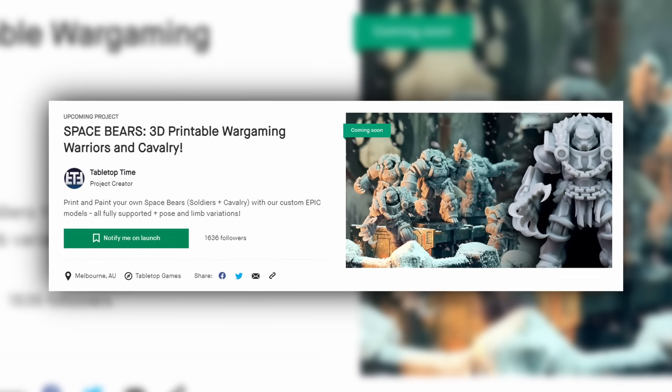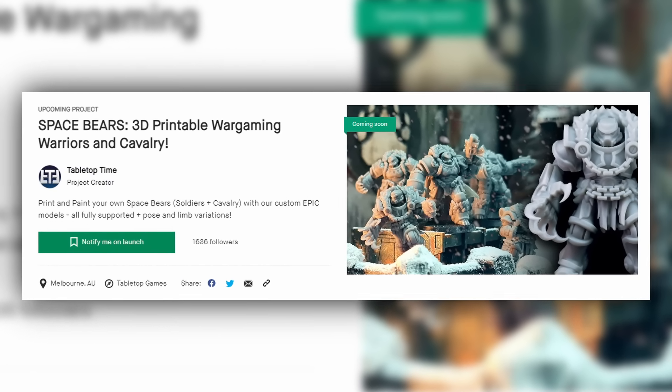This Kickstarter is going to be awesome and mean a whole lot for the channel, so we'd love it if you could go to the link in the description and sign up to follow it. When it goes live next week you'll be able to back it and get access to all this cool stuff — we can't wait to announce some stretch goals. It's our first ever crowdfunding campaign, which is really fun.